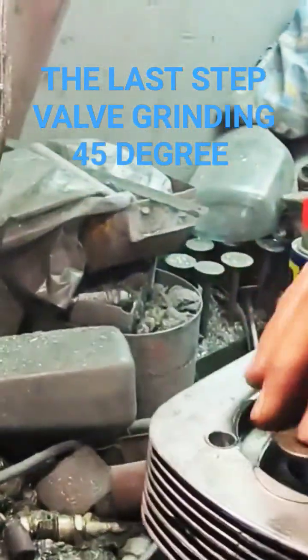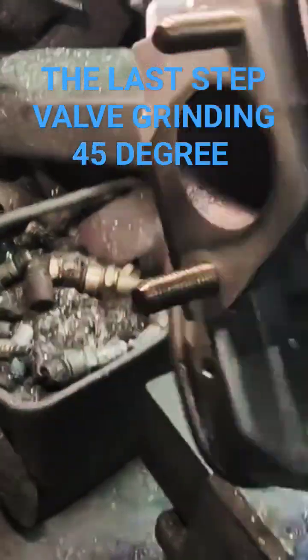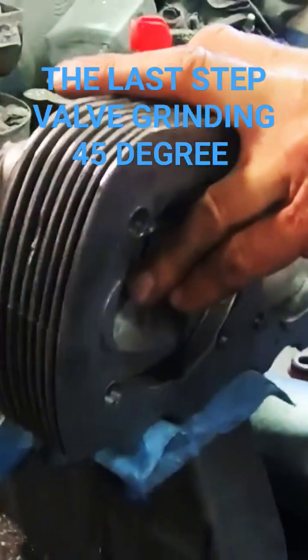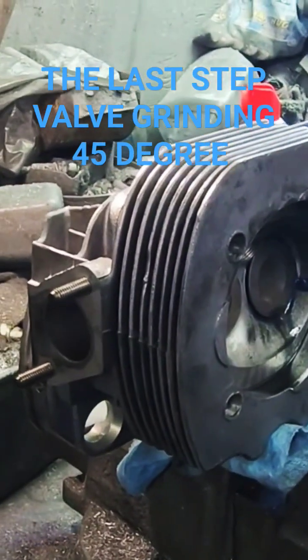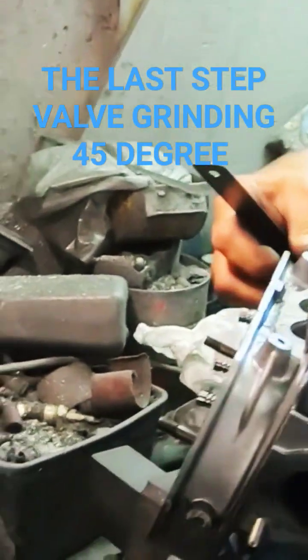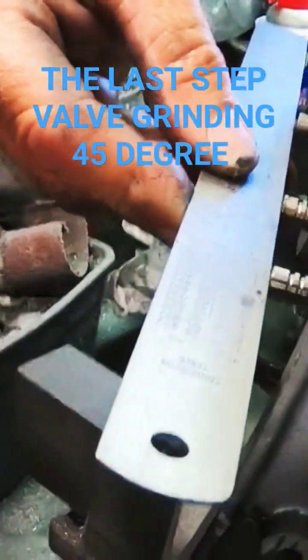Just for the heck of it, we're going to put the valve in. Before I put the 45 on it, we're going to go ahead and check the stem heights.